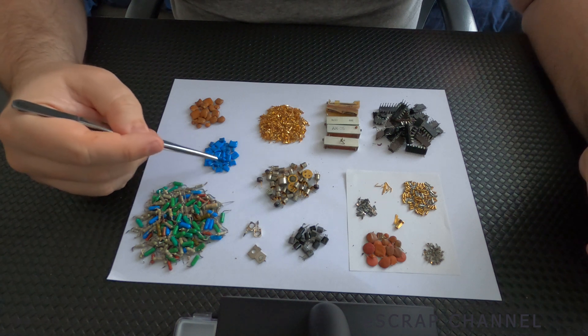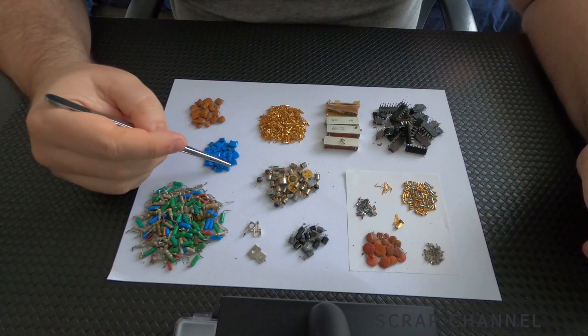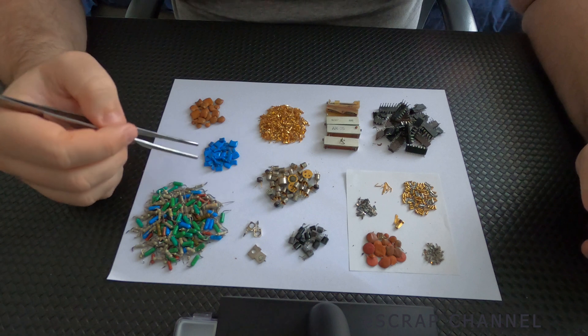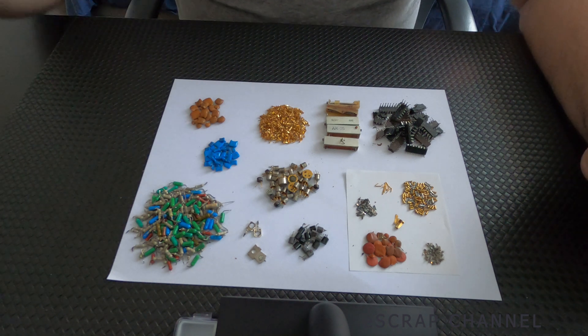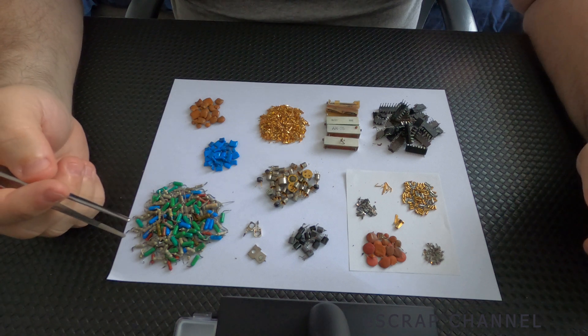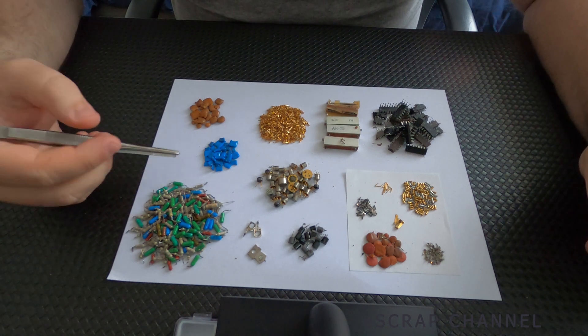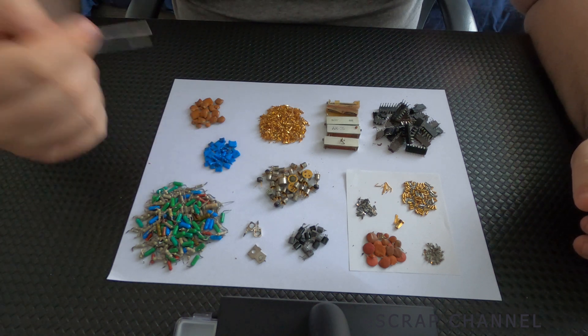Here we have these capacitors — the blue ones. They contain palladium and silver, and I have 5 grams. The immediate sell price: I can sell these at 500 US dollars per kilogram, which means 2.5 US dollars for these 5 grams of capacitors.